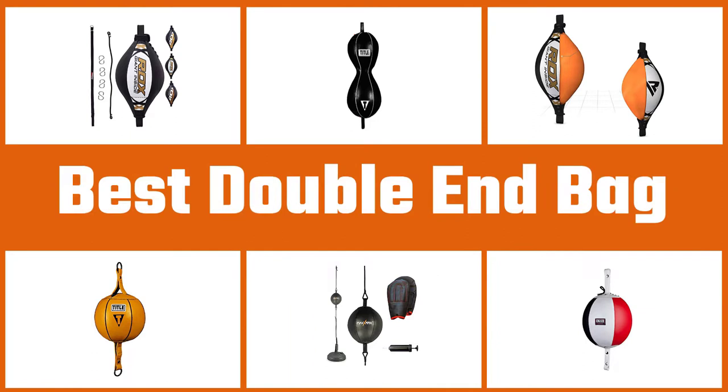Here are the five best double end bags. Let's get started.